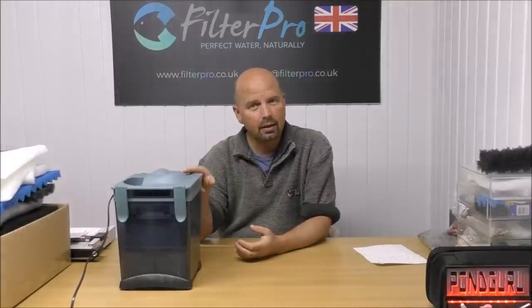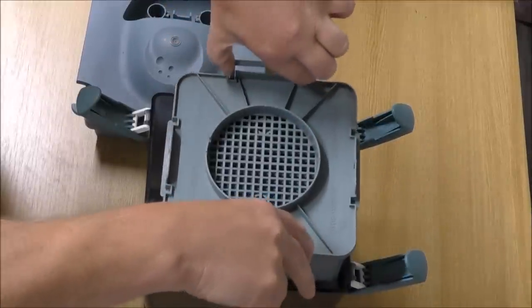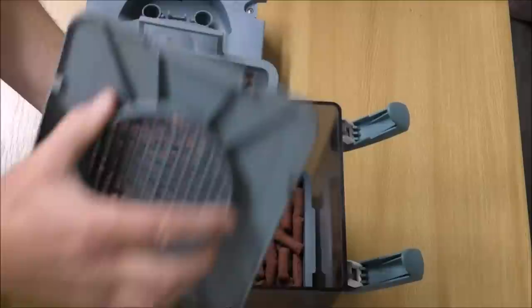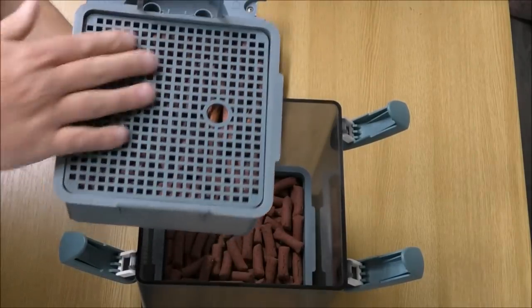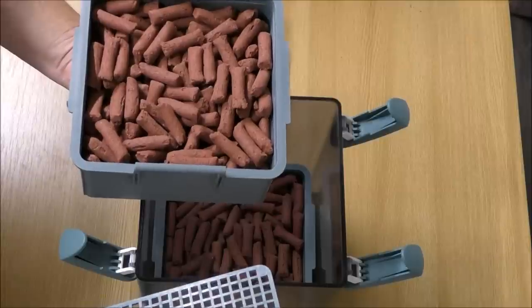Now that we've taken a look at how this thing actually works, let's take a look at how I have set it up. The top tray is entirely filled with BioHome Ultimate. The divider is actually just used as an extra screen on the top — you could take that out altogether if you wanted.